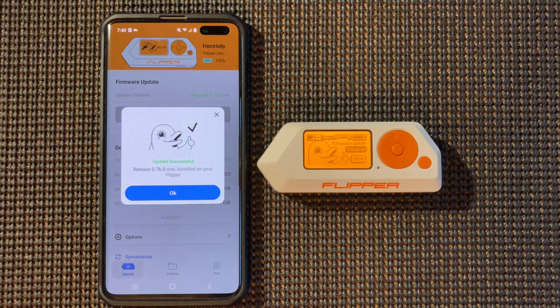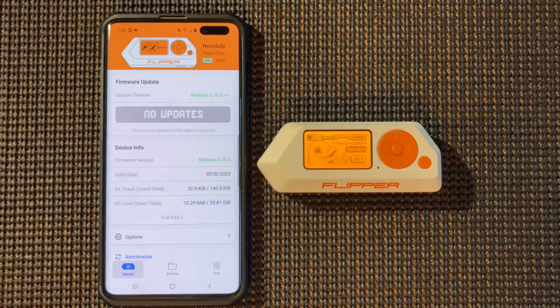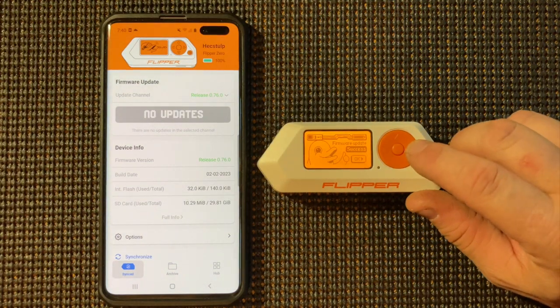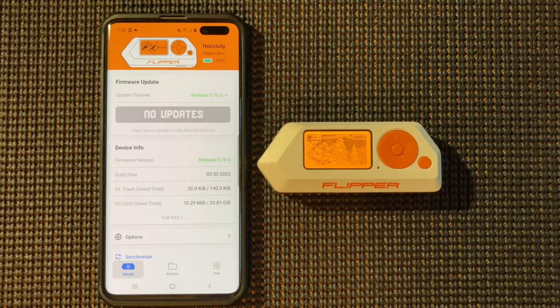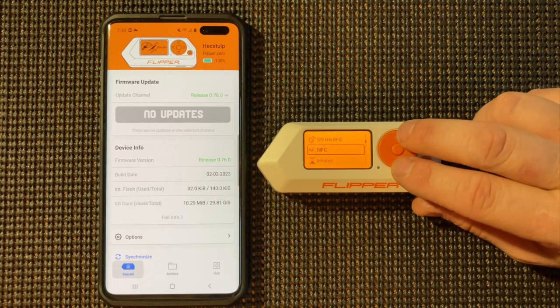And now the update is successful, so that's a good thing. We'll just click OK — no updates available — and we'll hit the right arrow here. Now we have our new updated firmware.